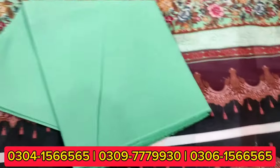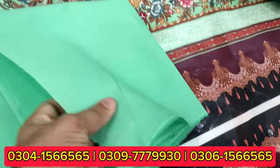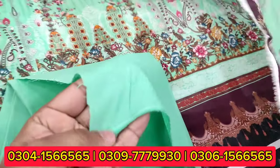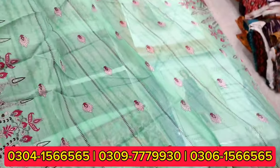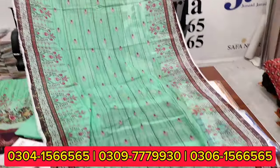This comes with matching trousers in the same lawn quality — very good quality. You can see the very good color scheme.